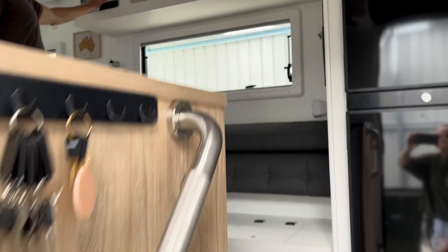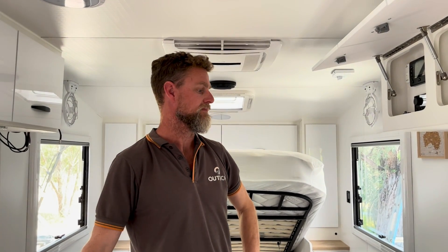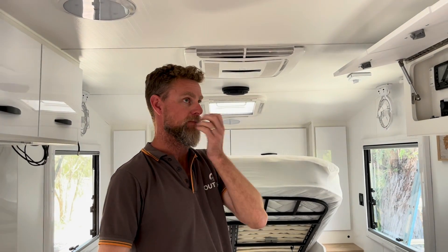Hi guys, Jen here behind the camera. I'm just going in to see Dan, who has a brand new caravan that's been delivered to us. It has just a factory electrical package in it and our client has brought it to us to do an upgrade. They've chosen us because we've done a full upgrade in the past with them in one of their previous caravans, and now they've opted for us to do it in their brand new caravan. So Dan, do you want to take it over?